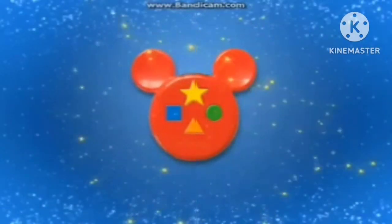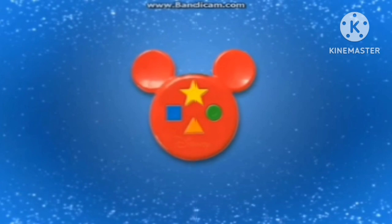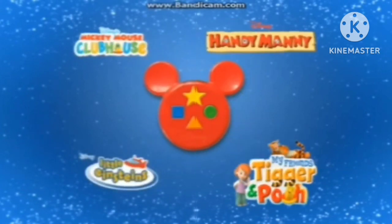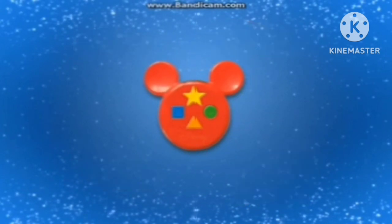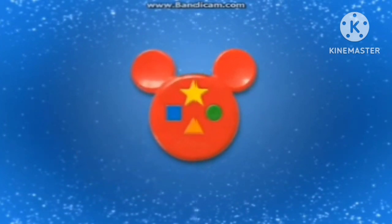Welcome to the Mickey Mote Programming Tutorial. Mickey Mote is a kid-friendly DVD remote control that your children can use to interact with their favorite shows. Using the Mickey Mote, kids can identify shapes, colors, numbers, and a whole lot more. It's fun, educational, and compatible with all Mickey Mote programs.